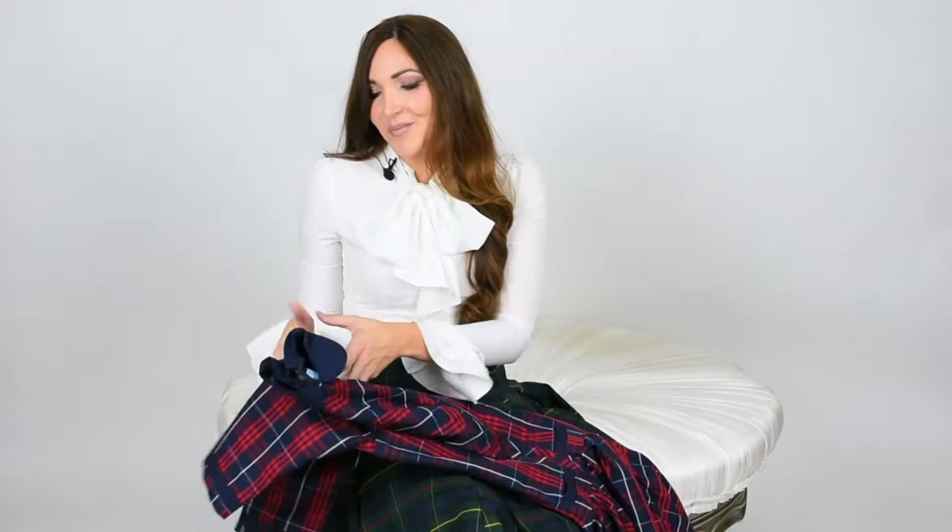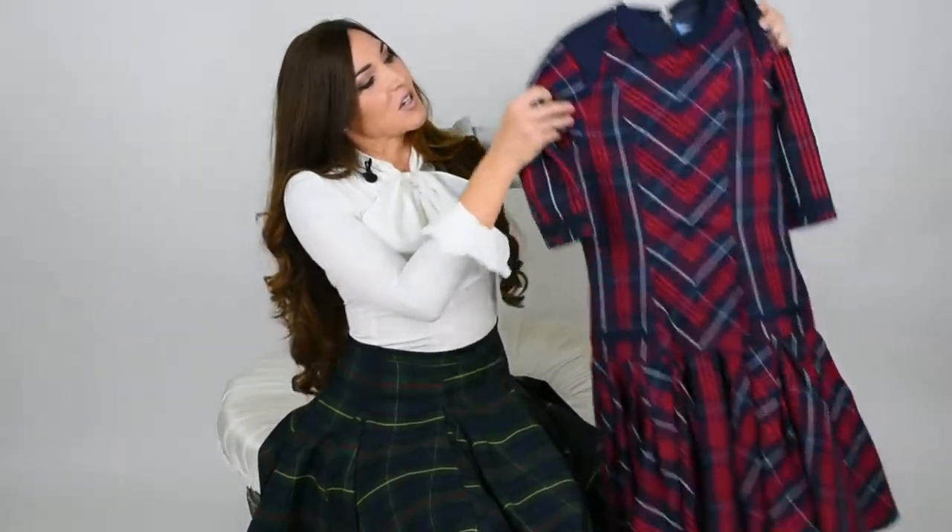Hey guys! My name is Melissa Krenz and I am the designer and CEO for Lilies of the Field. Today I am beyond excited to show you our very first dress. It's called the Joy Dress and I know that you've already seen photos online, but I just wanted to give you guys some more insider looks and details about it because you really just can't tell from photos. So today I'm just going to show you guys.